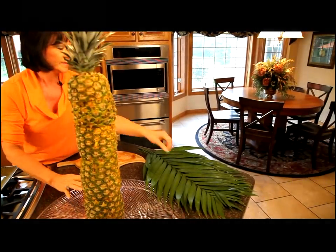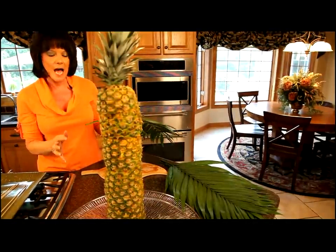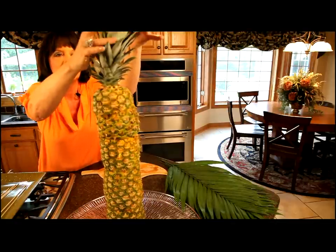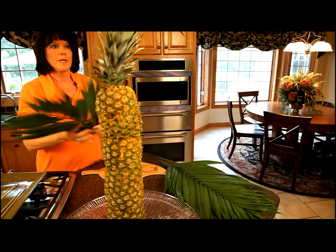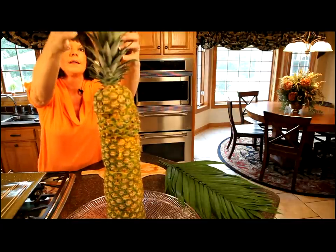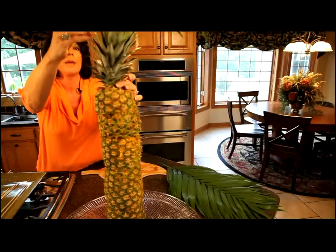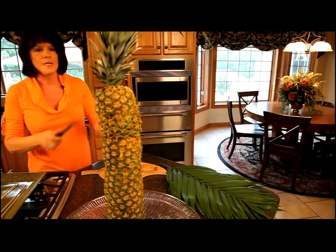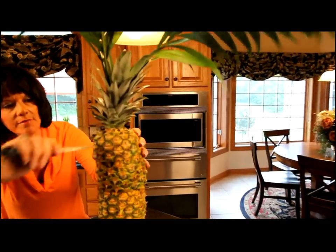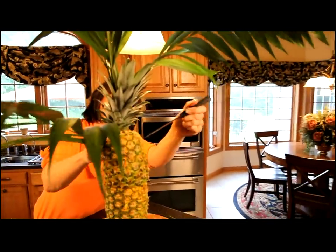Now for the fun part — we attach the palm leaves. If your pineapple palm tree is going to be displayed for several hours, I would recommend putting a little bit of hot glue on the tip of the palm leaf and then inserting it in the top, because that would add a little bit of extra security to it. But for today, we're just going to slide this right in the top. They just go right into the top of the pineapple. The other thing that I like to do to make this look like a palm tree is use a knife and just cut a hole in the meat of the pineapple and then insert palm leaves into that as well, just in that very top piece.